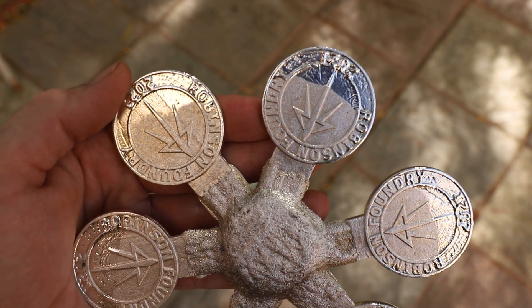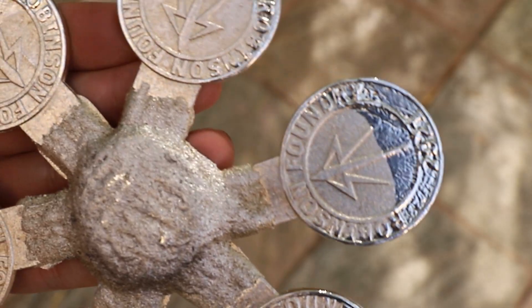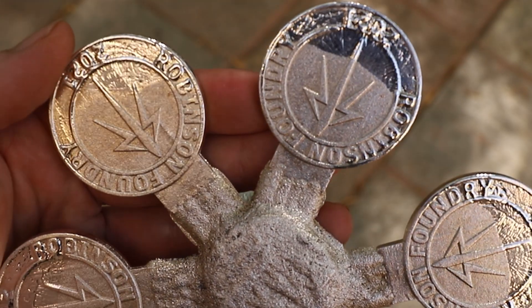Unfortunately, these castings did not turn out very well. You can see that the coins are lacking quite a bit of detail in some areas.